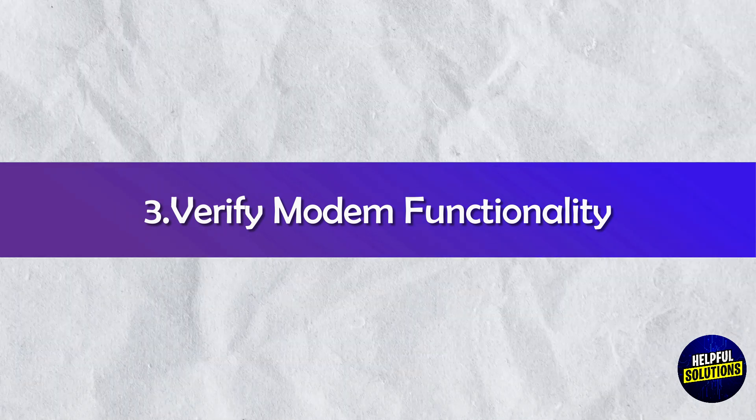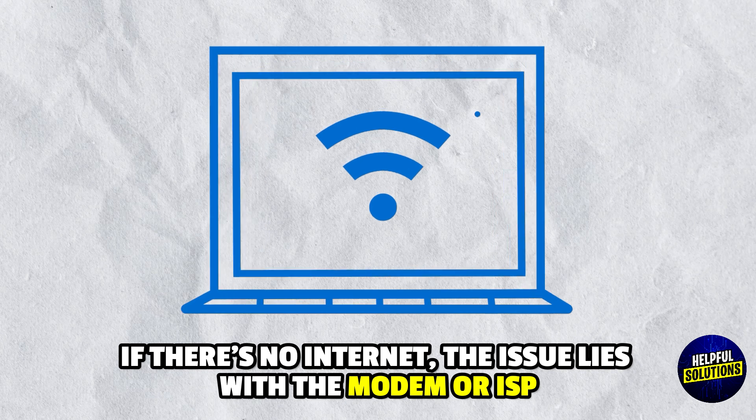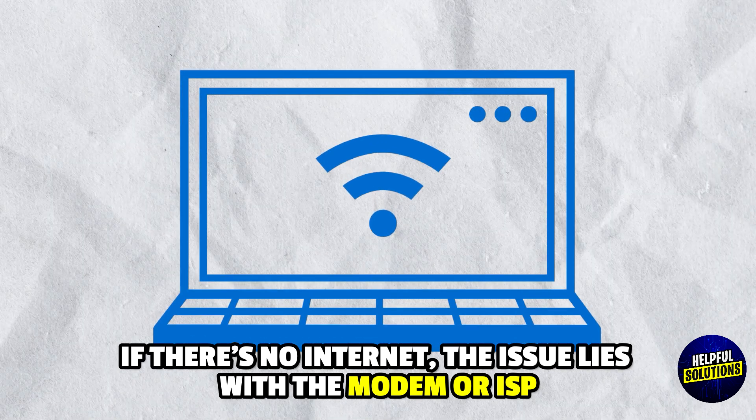3. Verify Modem Functionality: Connect a computer directly to the modem via ethernet. If there is no internet, the issue lies with the modem or ISP.